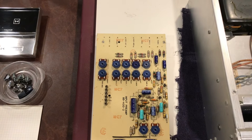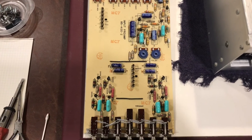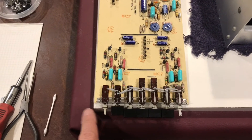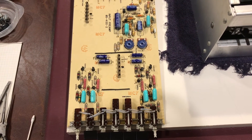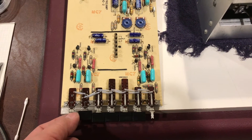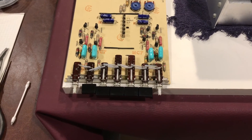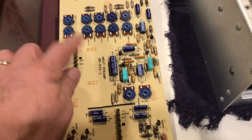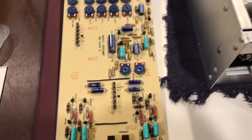The last board to go in is the input preamp. It's all recapped. I did want to point out here that I had to remove a button off of each of these switches in order to get it out. I'm just extremely careful whenever I need to do that — I'm definitely afraid of breaking one of those. I did Deoxit each of the controls while I had that open as well, and Deoxit on the switches.